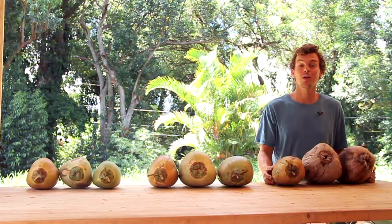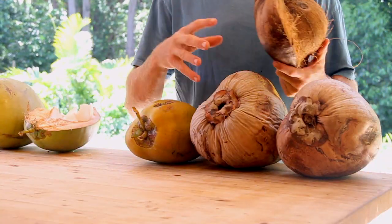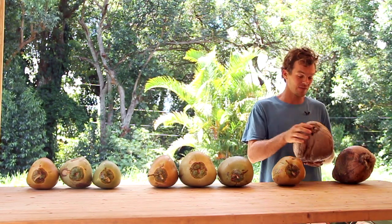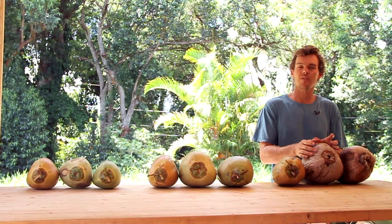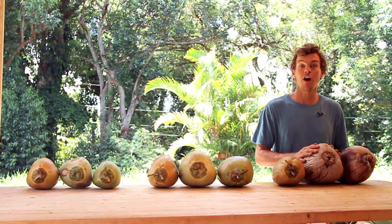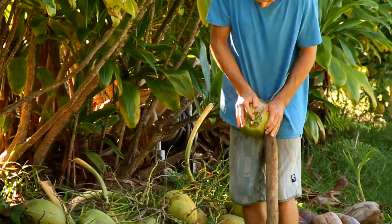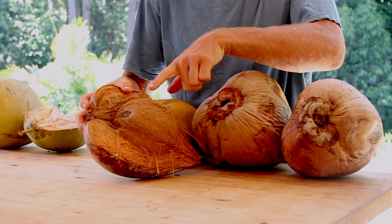The last stage of coconut maturity is my favorite. These are called the shakers, and the reason we call these shakers is when you pick them up and shake them you can hear the water sloshing inside. That's because there's less water and a lot more meat. These have a thick hard-to-open husk so we use either an axe or a husking tool. The husking tool will remove the outside and reveal the inner shell.